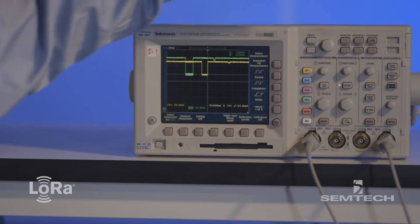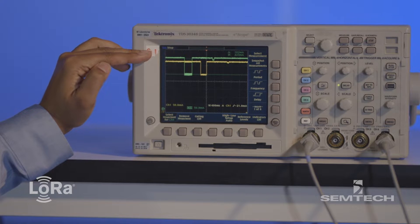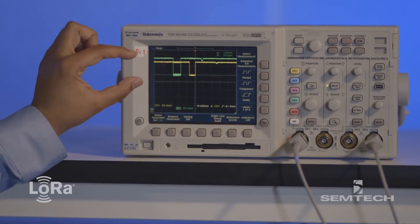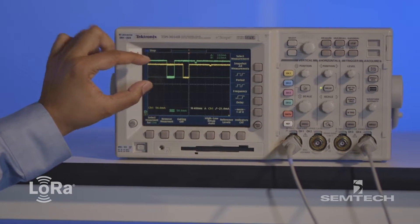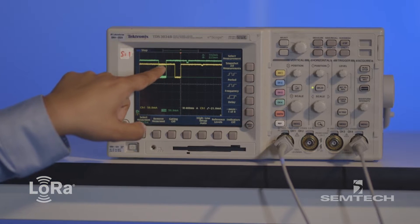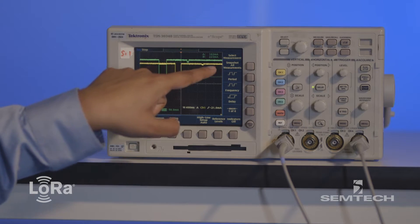So if you look at it, the green trace is transmission from the SX-1276, and it's transmitting at 20 dBm output power. Where we've got the green traces here, you can see that it's consuming about 102 milliamps. Then it goes back into a low power sleep mode and opens up a short receive window to see if it's got any data back from the network before it goes back to sleep again.